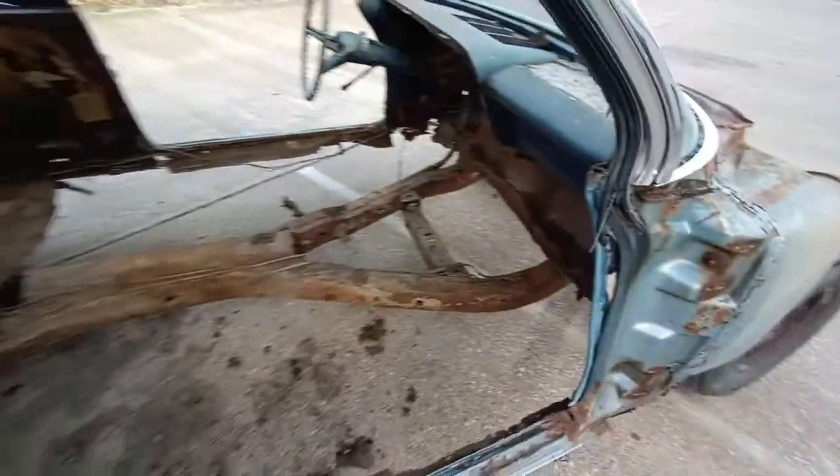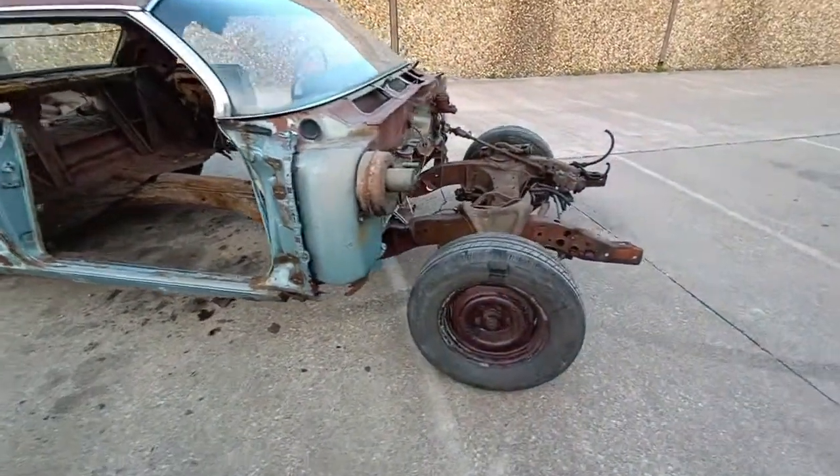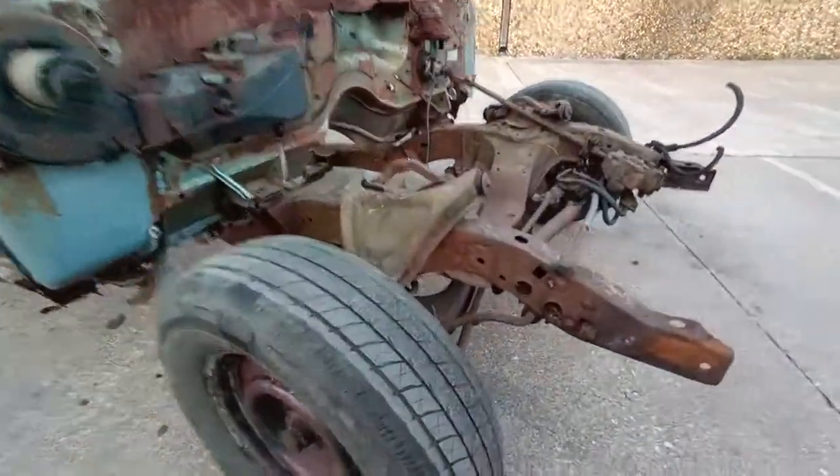Follow along on the build. And if you like this video, subscribe to our channel and hit that like button. And as always, thank you for watching.